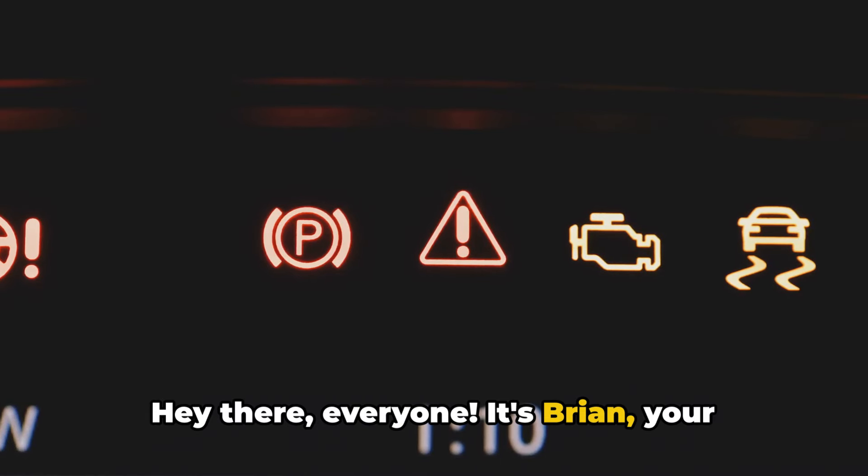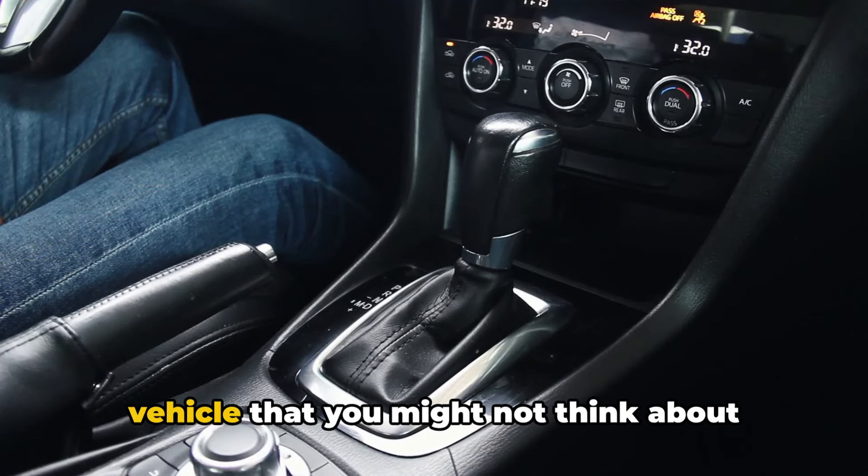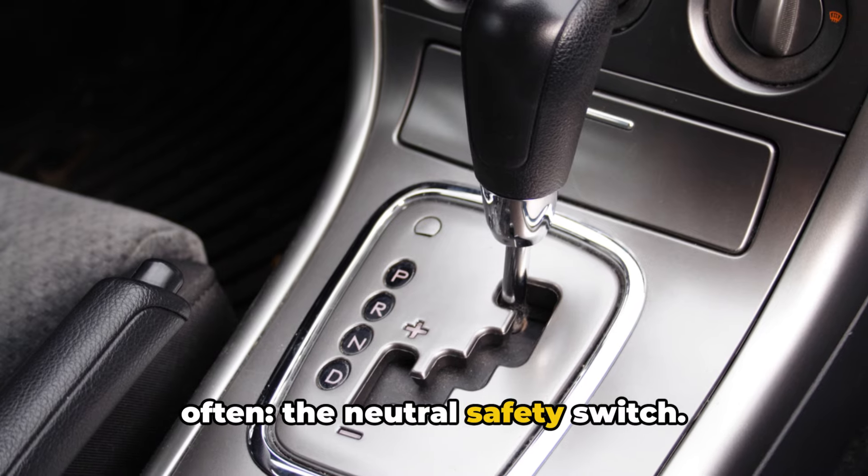Hey there, everyone. It's Brian, your honest mechanic. And in this video, we're diving into a crucial component of your vehicle that you might not think about often — the neutral safety switch.